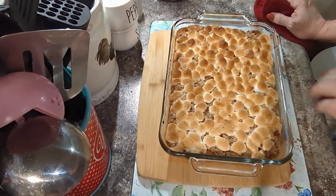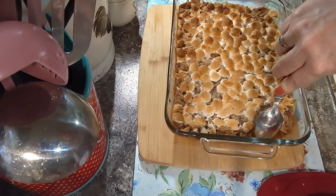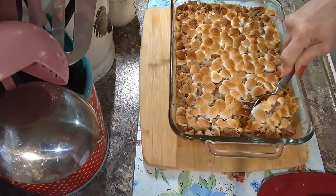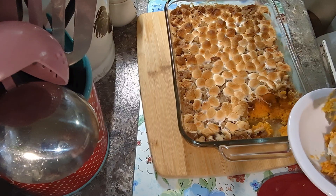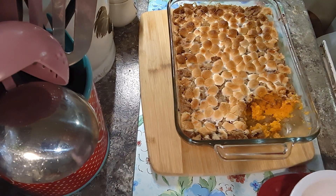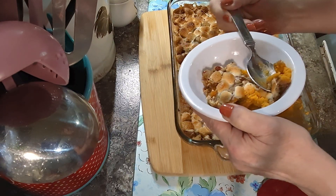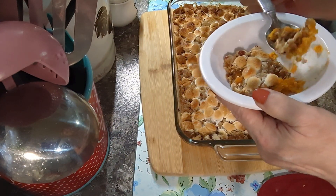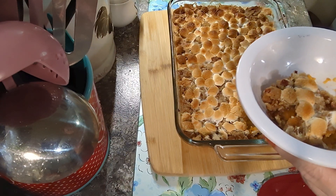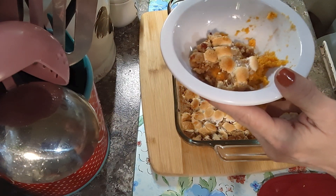I'm gonna let this cool off for about 30 minutes because it's really hot — need to let it set anyway. It's completely cooled off now because I got busy. I'm gonna try a little bit. I think my husband's gonna love this. I haven't even tasted the top yet. Mmm — it's a winner! Marshmallows and the topping together is great. You can do it either way or both — y'all make it!